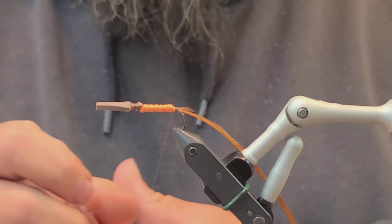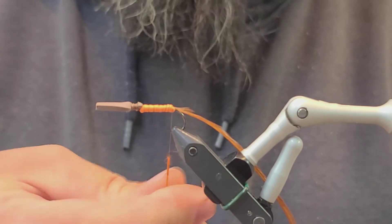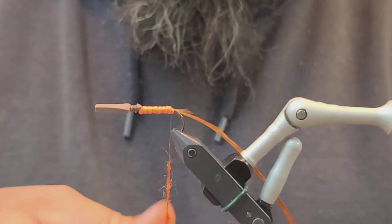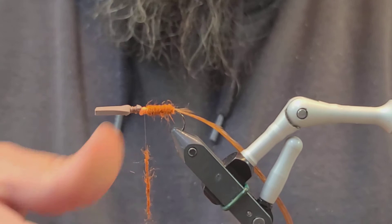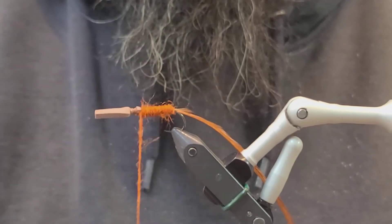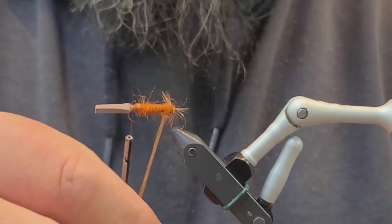I'm going to go with rust orange spiky squirrel dub. This doesn't have to be super heavy — it's just to cover up the foam. Stop the dubbing right where we tied in our brown piece of foam, then you can wrap the hackle all the way down about an eighth of an inch apart.